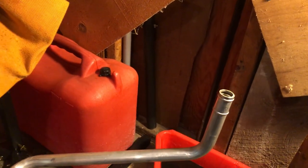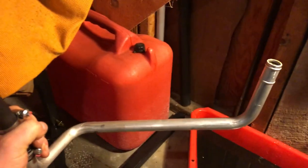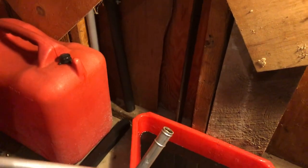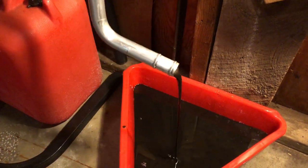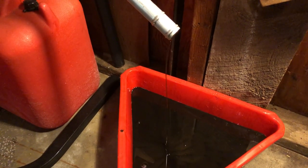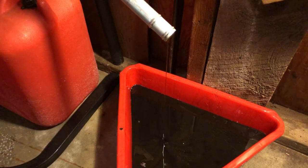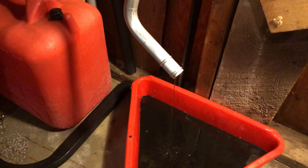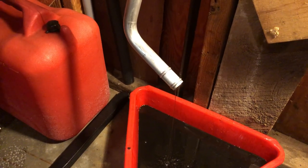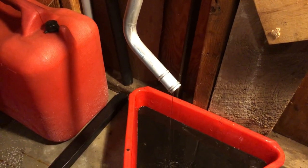I haven't drained this yet, so let's see how much comes out. I'm assuming this whole thing is full of oil. There you go — there's probably a half to three-quarters of a cup of oil in there.